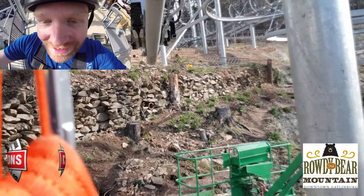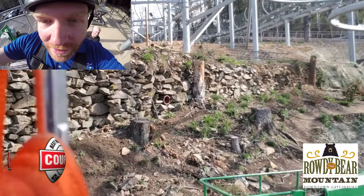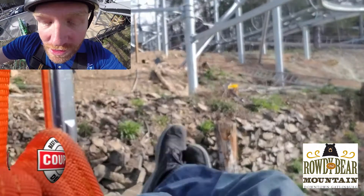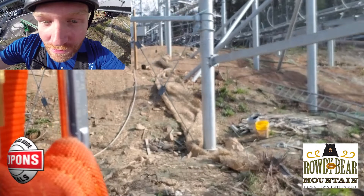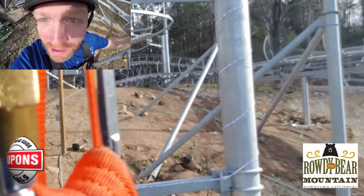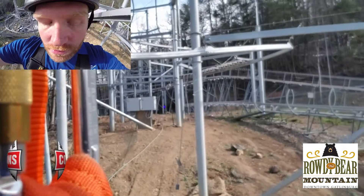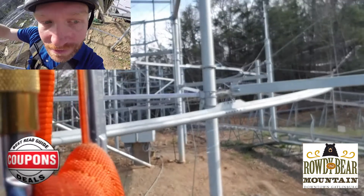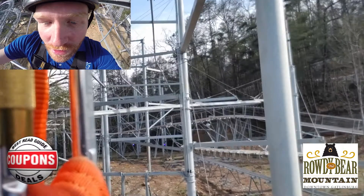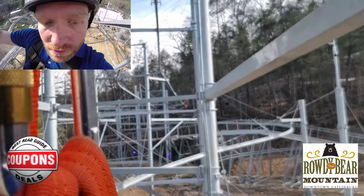Here we go! Have a good ride. Woohoo! Woooo! All right.